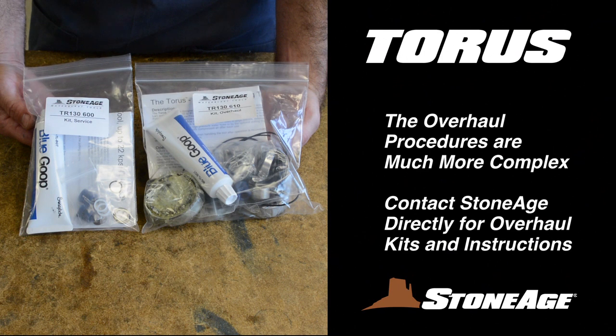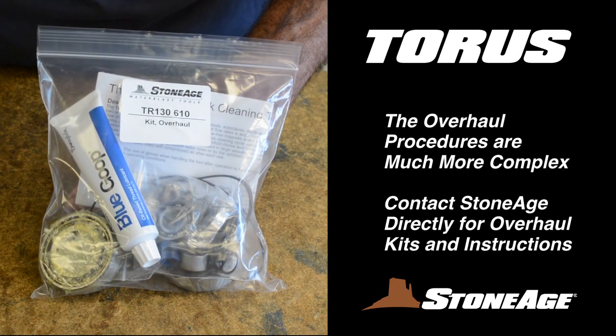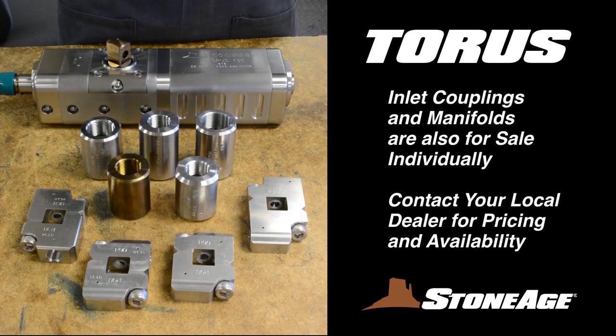The overhaul procedures for the TR-130 are much more complex, and we recommend contacting the Stone Age Repair Department before proceeding with an overhaul. The major Taurus components — that is, the cross shaft, elbow, inlet, and brake assemblies — can be purchased for replacement individually. The inlet, couplings, and manifolds are also for sale individually. Contact your local dealer for pricing information.